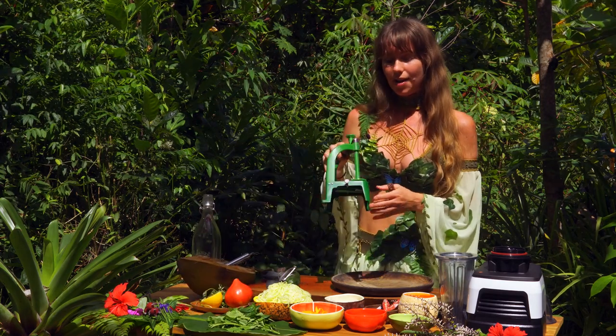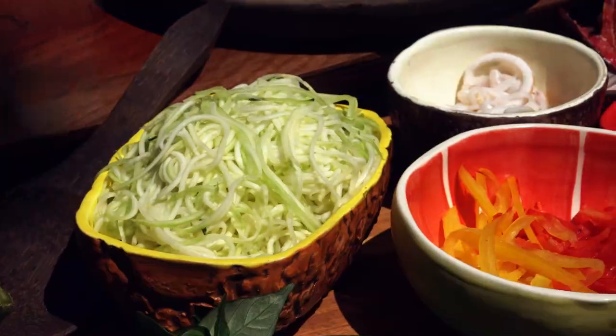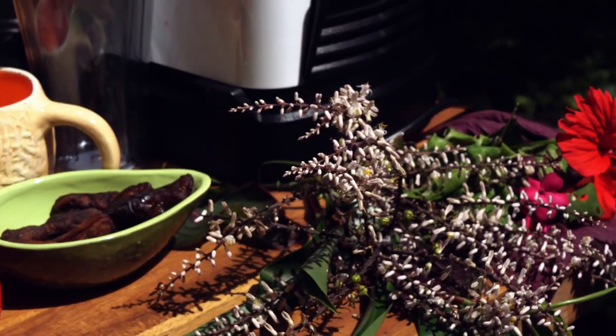This is the spiralizer that I use. It's a Japanese one — it's amazing. I'm going to have a link down below if you want to get it too. I'm going to show you how to use it.